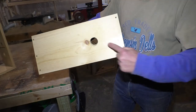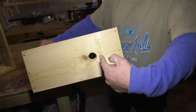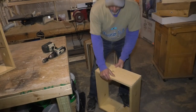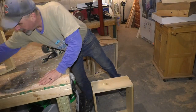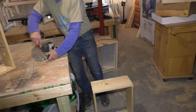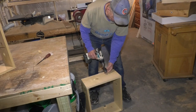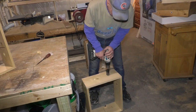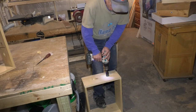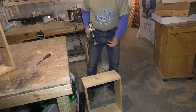Now you can see this hole is angled down. If it rains, the water is going to come this way, hit that hole, and run out this way. You don't want it running into your hive. If it's blowing and windy and a heavy rain, a little water getting in is okay, but you don't want a bunch of water getting in. That's all there is to it.